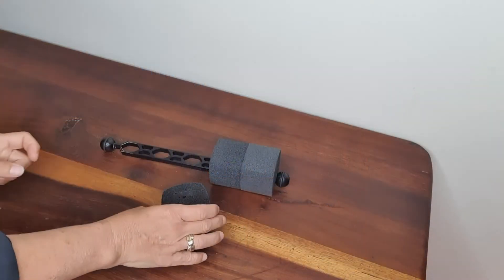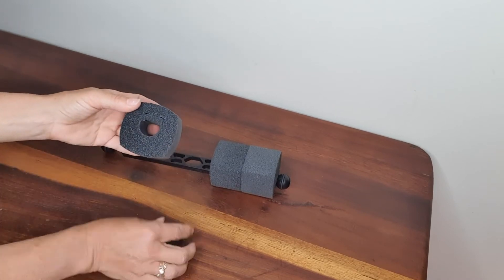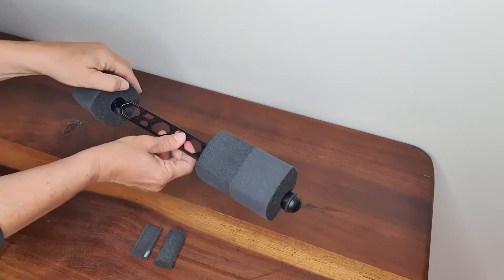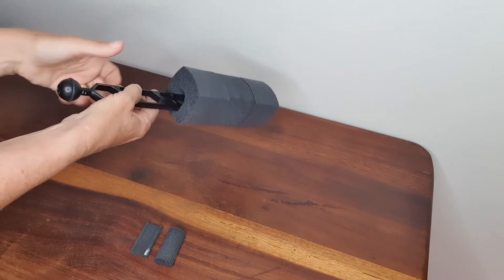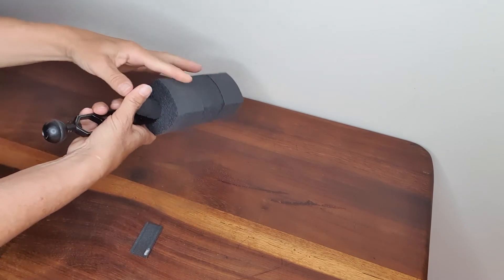Not everybody reads instructions, so I'm here to show you how to do it. When you get them they come like this, but if you look closely there are actually inserts that you need to take out and keep. Once you've taken the inserts out it's really easy — all you need to do is take your float, push it onto your strobe arm, and then — this is really really important — one of the inserts goes back into the slot and holds the float on your float arm.